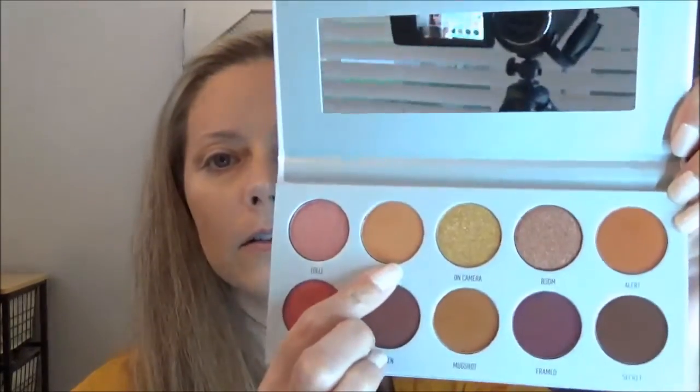First I'm going to go in with the shade 'Rush' and put that in my crease. Maybe they'll work better since I've put foundation on my eyelids. Like I said, my everyday makeup is just mascara, eyeshadow, bronzer or contour, blush, and lipstick — plus spot concealing. That's all I do daily.